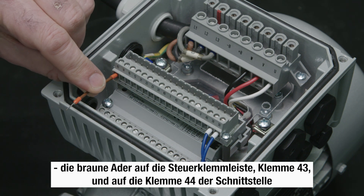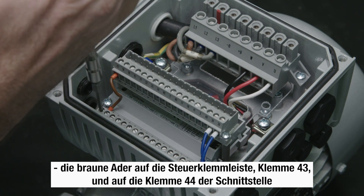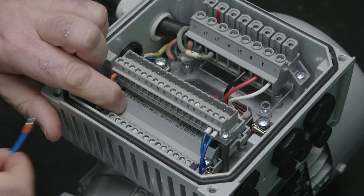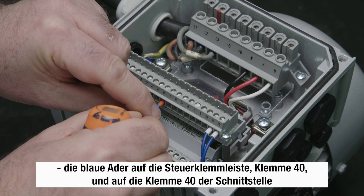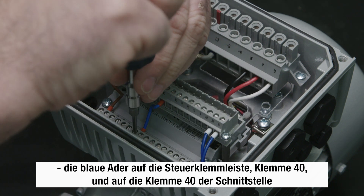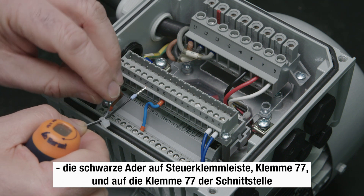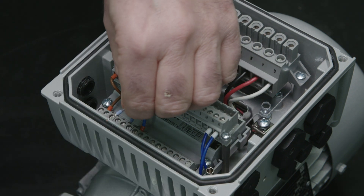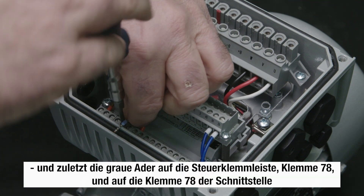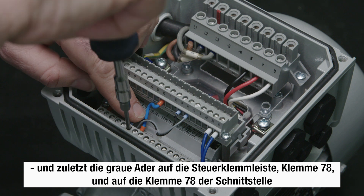The brown wire into terminal 43 of the control terminal and terminal 44 of the interface. The blue wire into terminal 40 of the control terminal and terminal 40 of the interface. The black wire into terminal 77 of the control terminal and the interface. Finally, the gray wire into terminal 78 of the control terminal and the interface.